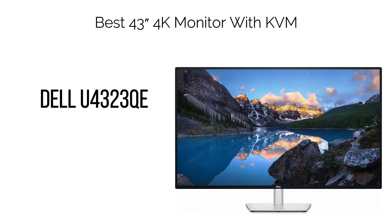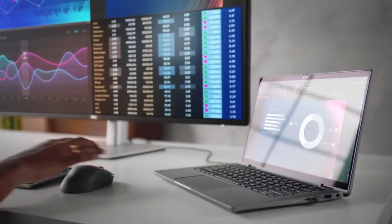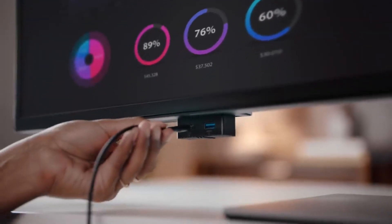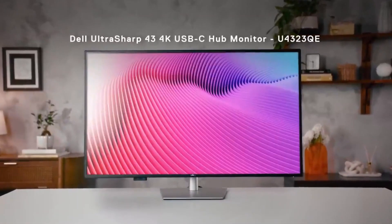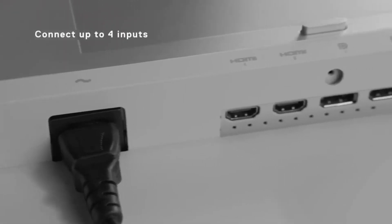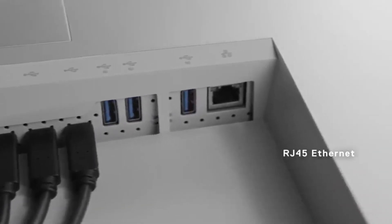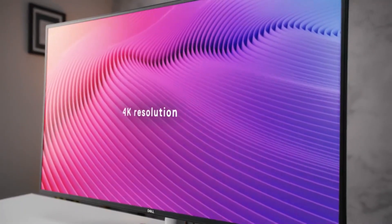11. Best 43" 4K Monitor with KVM: Dell U4323QE. If you're seeking an even larger 4K monitor with integrated KVM functionality, the Dell Ultrasharp U4323QE is worth considering. The 4K UHD resolution maintains impressive clarity even on its 43" display, thanks to a commendable pixel density of approximately 104 pixels per inch (PPI). However, all 43" displays employ a BGR (blue-green-red) sub-pixel layout, which may lead to observable text fringing, so if sharp text is a priority, it's recommended to explore alternative options.